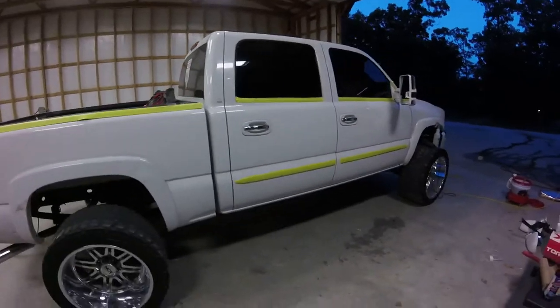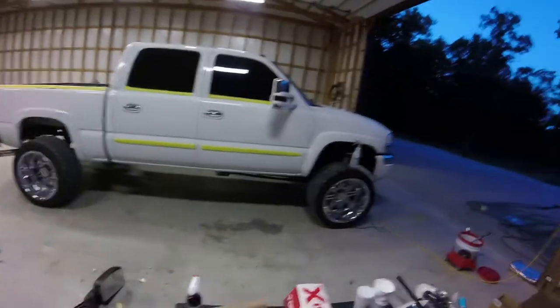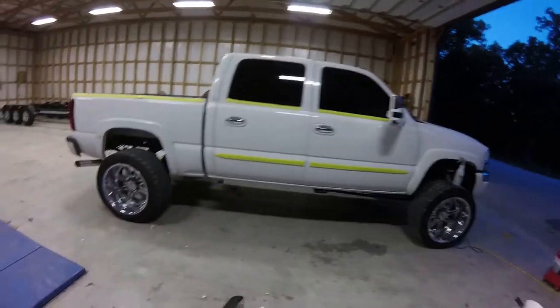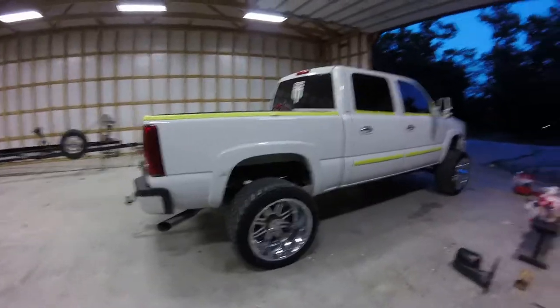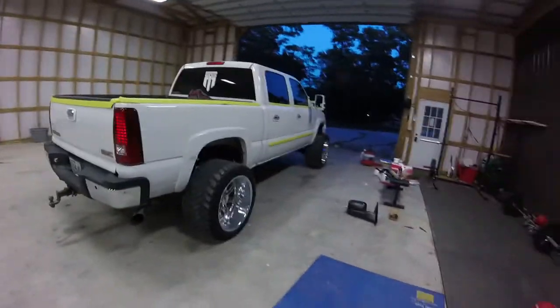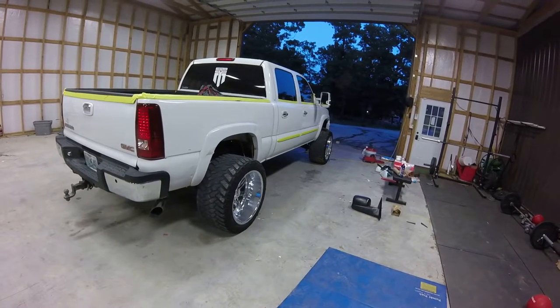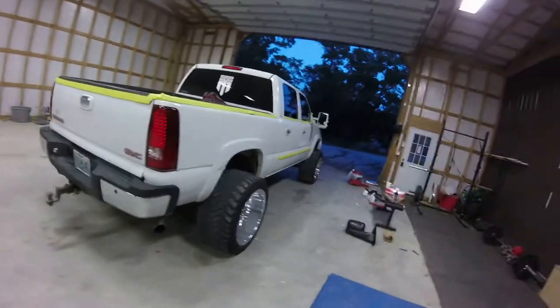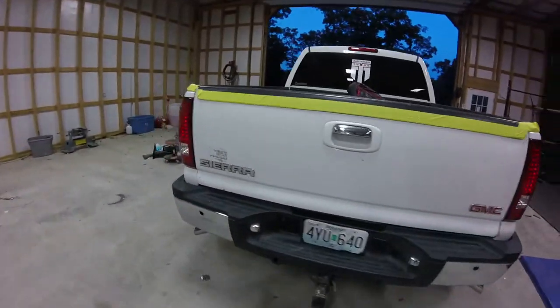Another thing for Nate — he asked us to take the Z71 stickers off. Just got an all-around cleaner look in my opinion and in his — that's what he wanted to do. Always do whatever the customer asks. It's about nine o'clock right now but we will be up every bit of seven more hours at least. I'll probably be up till 5 a.m. on this one again. I'm gonna get it completely sanded and ready to roll.